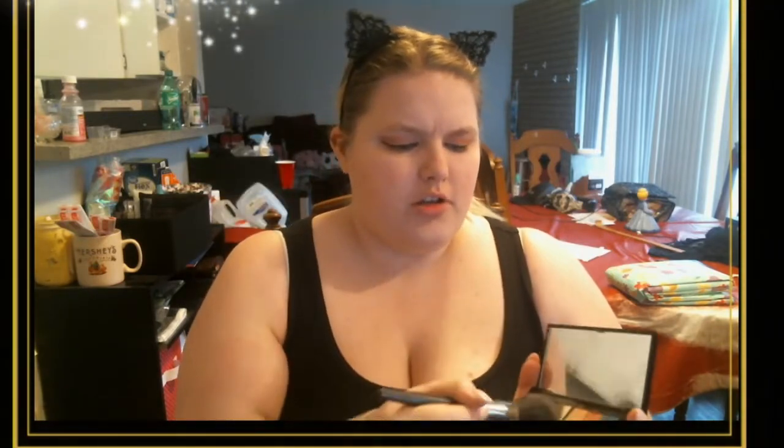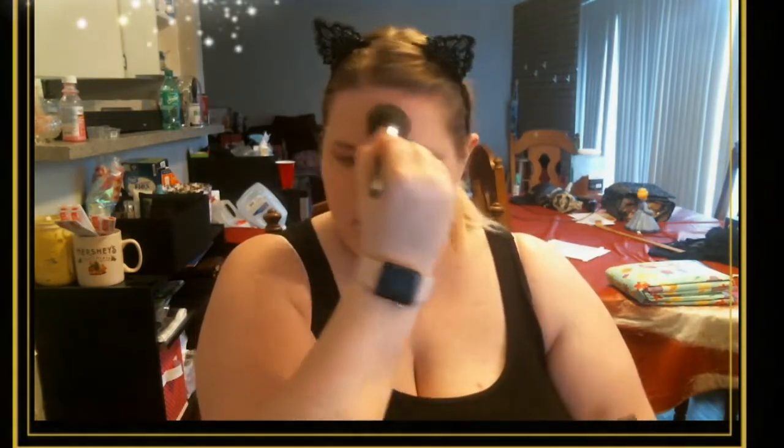I'm probably not going to do any concealer under my eyes today because I don't think I need it — I used some eye cream earlier which helped with the darkness and puffiness. I am however going to do a little bit of contour and a little bit of light powder. I start with light powder. This is my big all-over powder brush and I'm using the lightest shade of pressed powder Mary Kay has available. I just kind of go over where you'd do your highlight — kind of on your upper cheeks — and I do my nose as well because my nose likes to eat makeup.